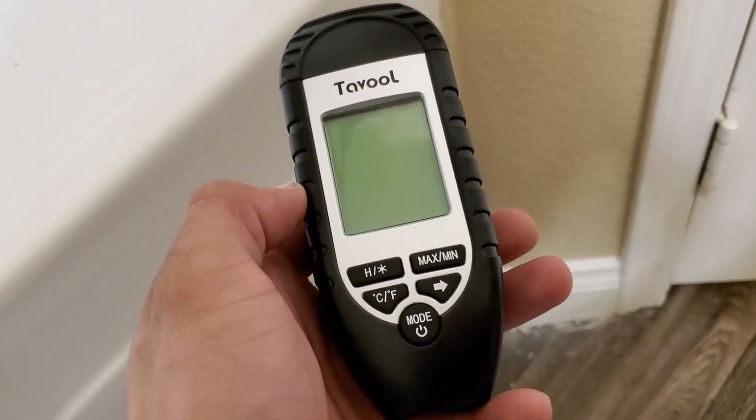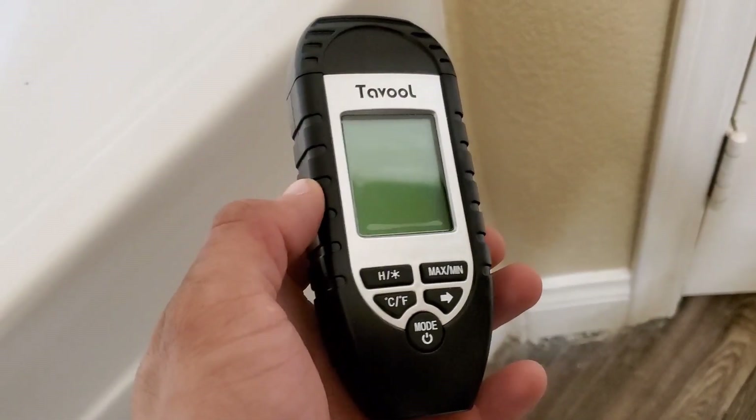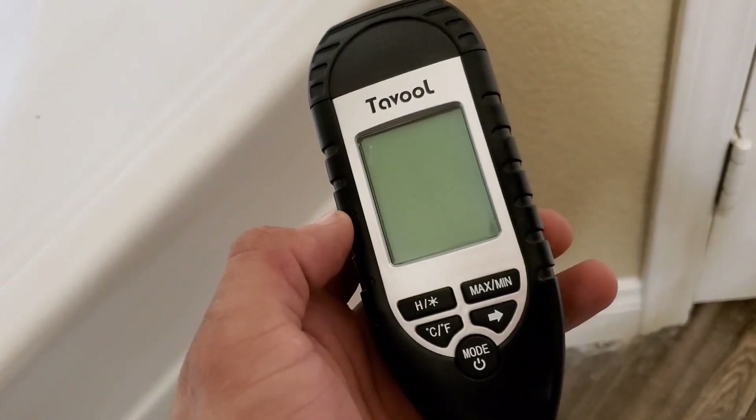On today's video we're going to be looking at this tool. It is a moisture meter that I purchased on Amazon for $25.